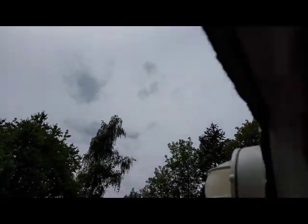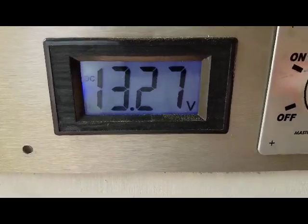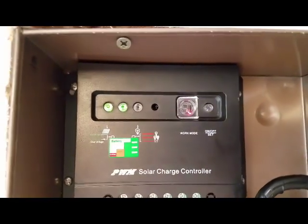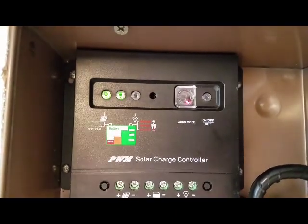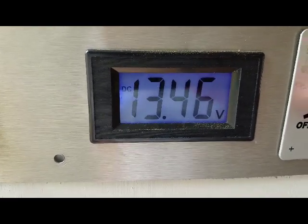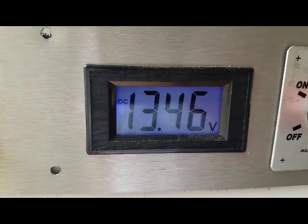Kind of an overcast day, but we're kicking out 13.27 volts and I've got the vent fan on and a light on, and we're doing pretty good. Let's see what the controller says — the controller is flashing green on the battery, which means it's full, and the solar panel is showing good. We are hooked up and we are producing power. Alright, thanks for watching guys. One last bit — this is with the fan off and lights off, no shore power connected, just the solar panel on an overcast day: 13.45 volts.